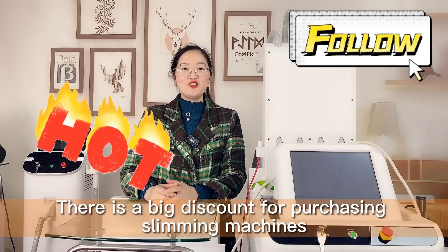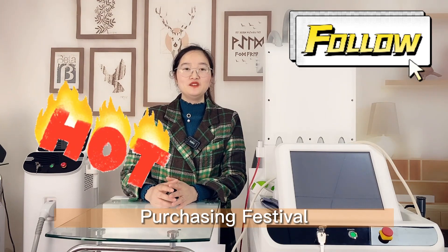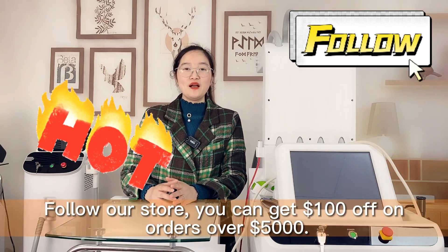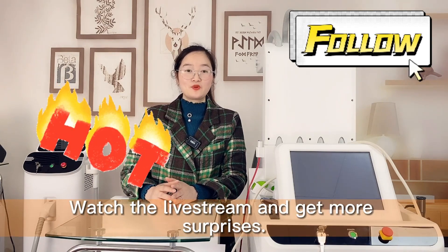There is a big discount for purchasing the machine during the March Purchasing Festival. Follow our store and you can get 100 USD off on orders over 5000 USD. Watch our livestream and get more surprises.